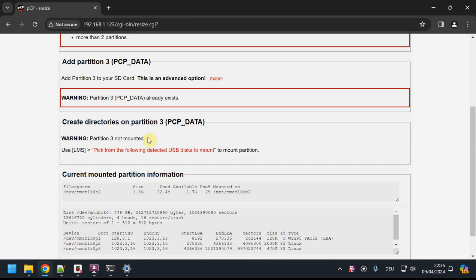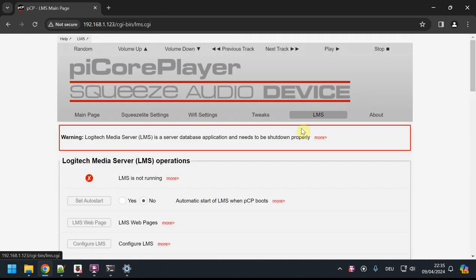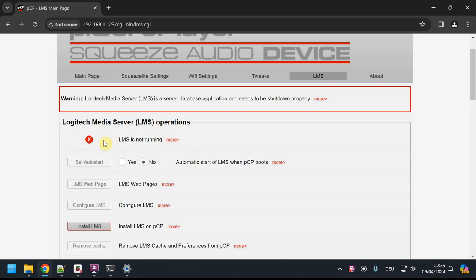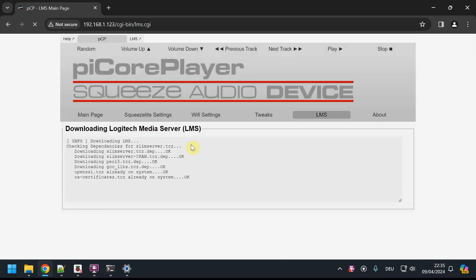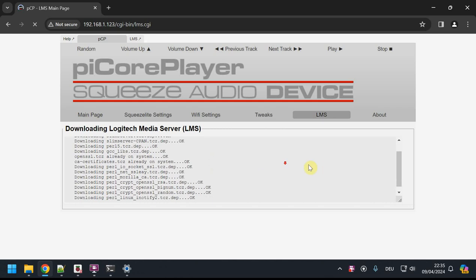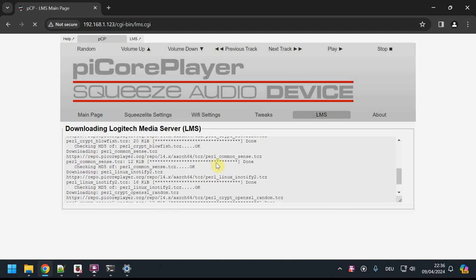I'm back — that took about five minutes to resize the full 512 gigabyte card. It now says partition 2 and 3 exist, but warns me that partition 3 is not mounted, meaning it's not visible to the system. We'll change that now. To do so, go to the LMS tab — that's the Logitech Media Server, the core application for your library. It's not running because we haven't installed it yet, so let's click 'Install LMS' and it will download and unzip.